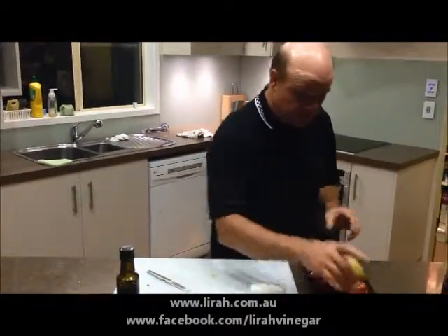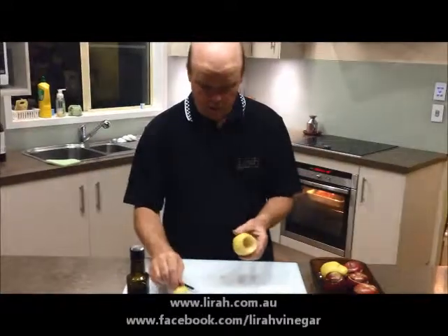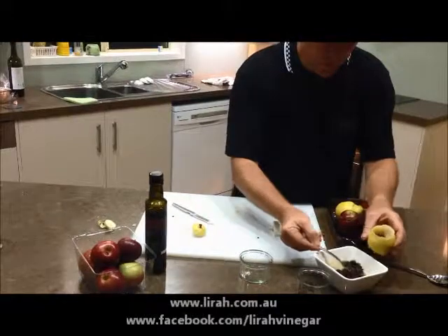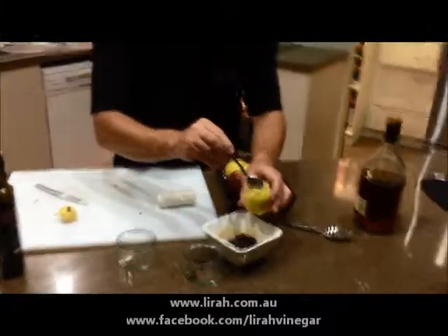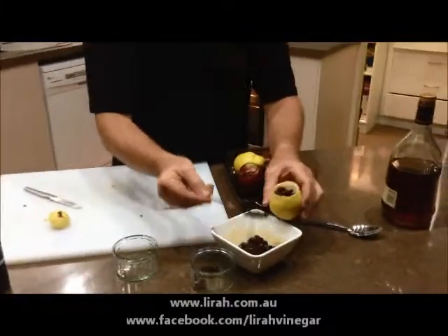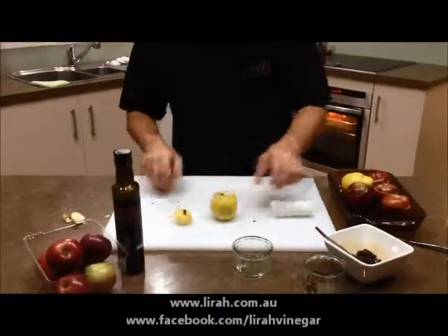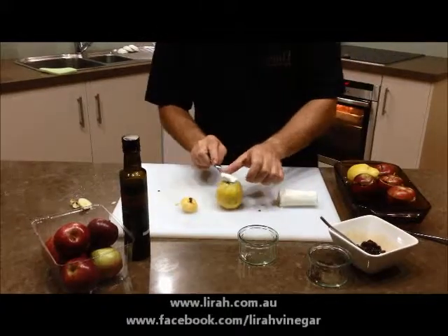Now if you don't want to do apples, you can do pears — I've already hollowed one out. Same thing: we're going to fill it with the stuffing of raisins, brown sugar, caramelized apple balsamic, and cognac. Some goat's cheese, and into a baking tray as well.